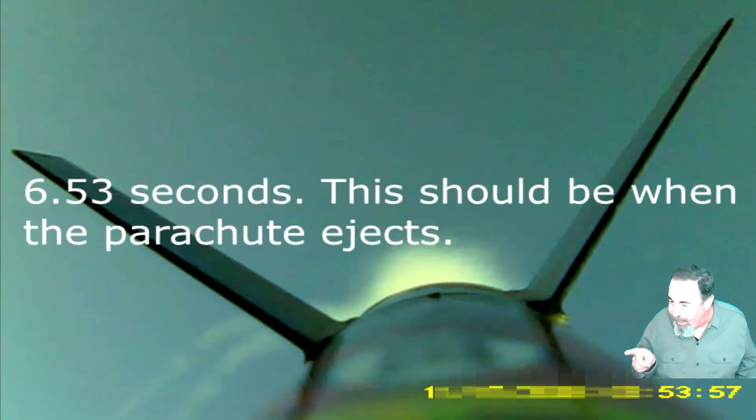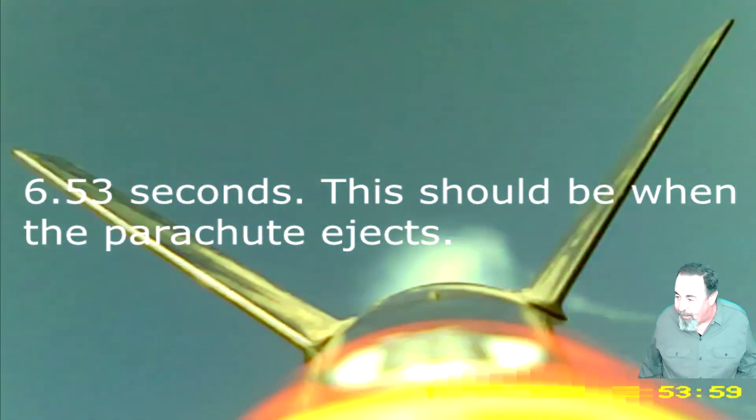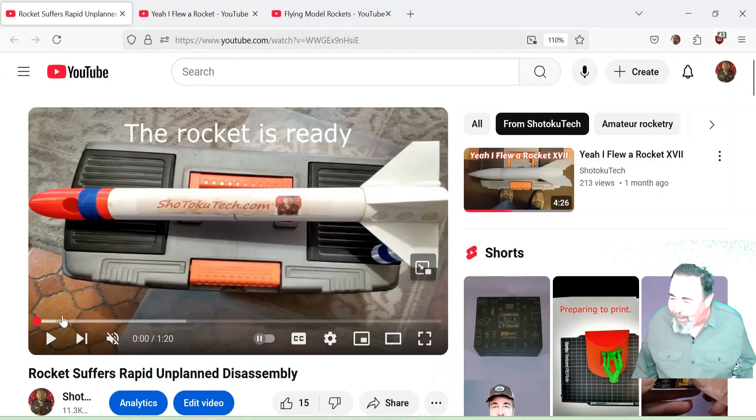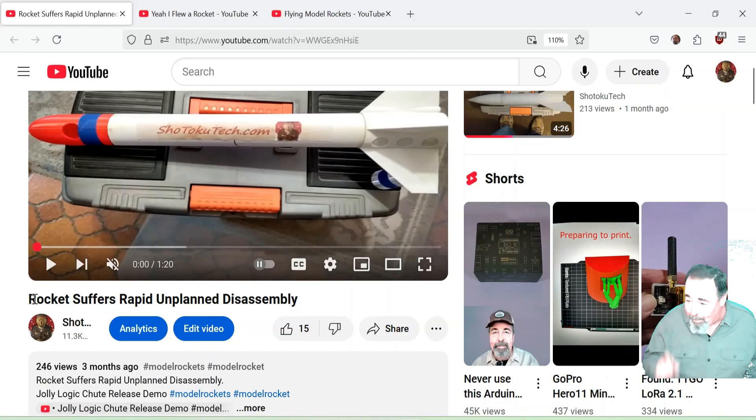53.50. Okay, right about now is when it should have come out there — but it keeps going, 2.7 more seconds. You see the ground was awful close — we were just about 100 feet. A rocket returning ballistic like that could cause a lot of trouble, as you'd see in my previous video.